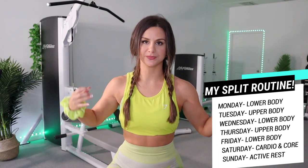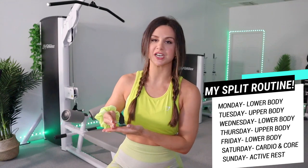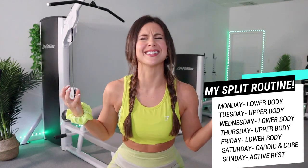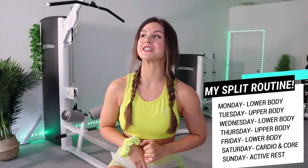My split routine is simple and straightforward: Monday is leg day, Tuesday is full upper body, Wednesday back to legs, Thursday back to upper body, Friday legs again. Saturday is slowly becoming my favorite — cardio and core. I focus on loads of cardio, shedding fat, and working on my core. Sunday is my active rest day — maybe Netflix, a walk, or low-resistance stationary bike depending on how my body feels.